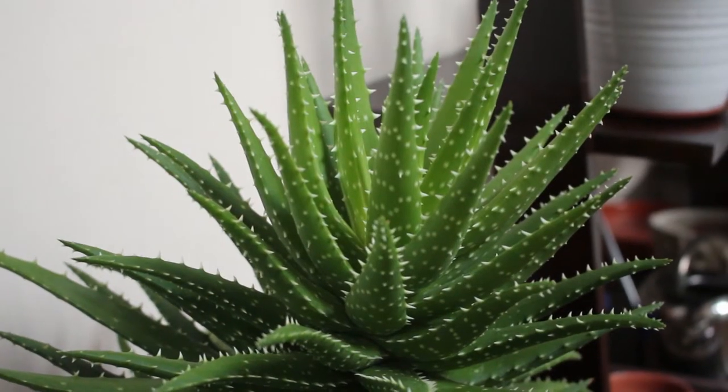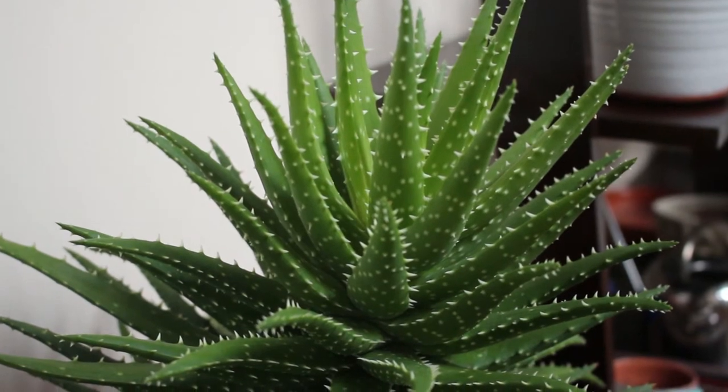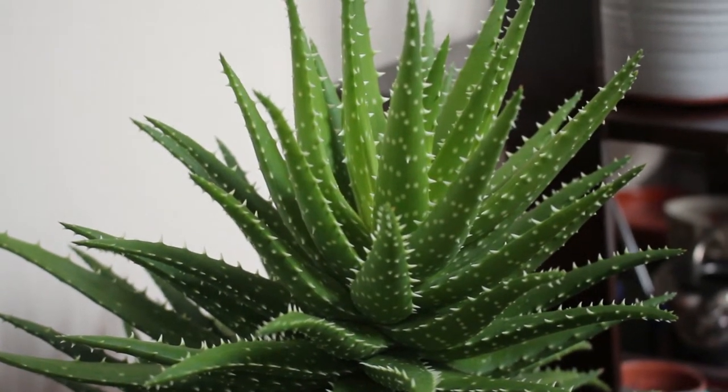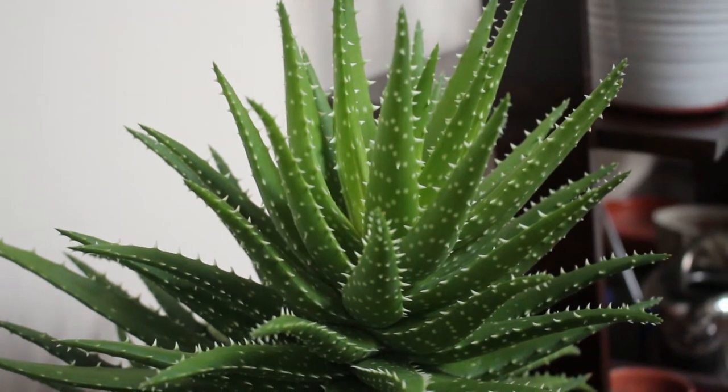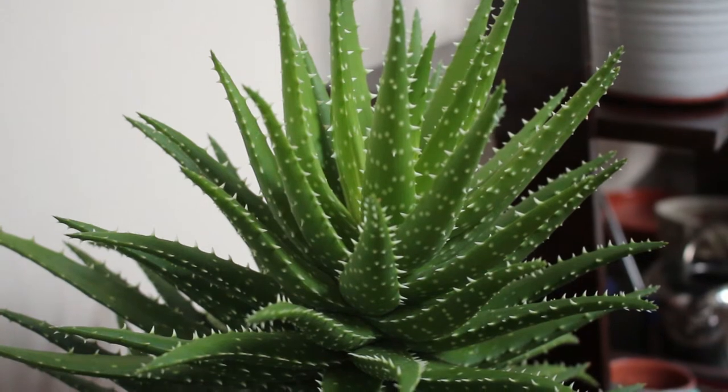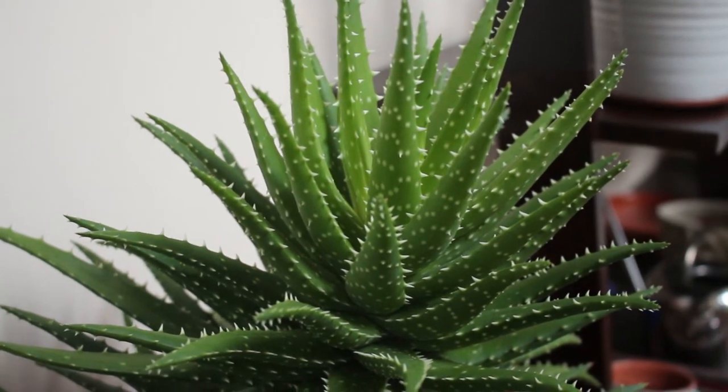I got this plant from a friend. I had actually saw it at her apartment when she first moved in and was very impressed by it. And several years later, I was overjoyed that she wanted to give it to me.